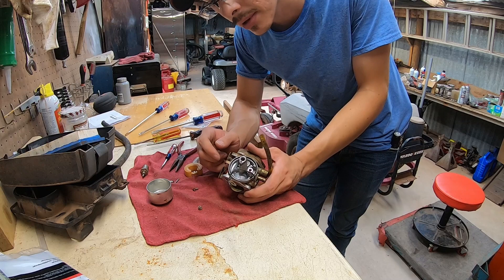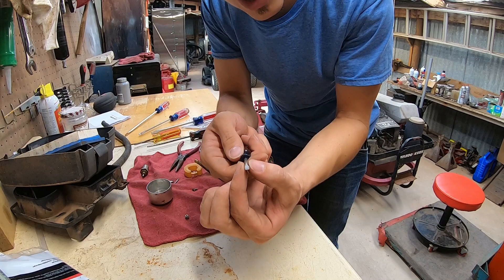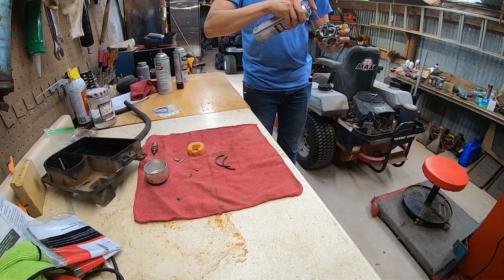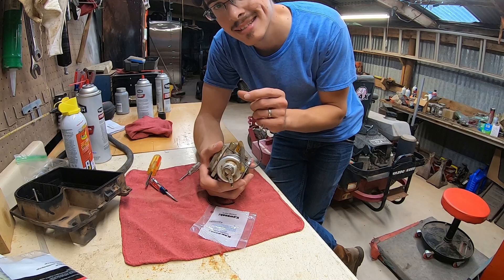These screwdrivers tend to get wider where they're flattened out, which makes it really hard to reach down into a deep space — this one here is a lot straighter. After looking it up, there is supposed to be that jet in there. The lower one is not the same type of jet; the one I pulled out is actually just the seat for the needle — the electric cutoff solenoid. Let's put it back in and see how it runs.